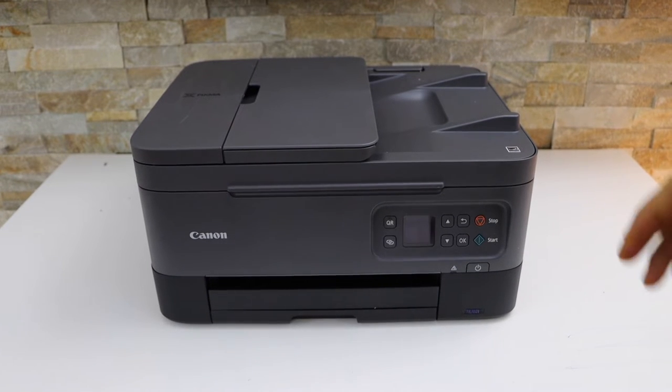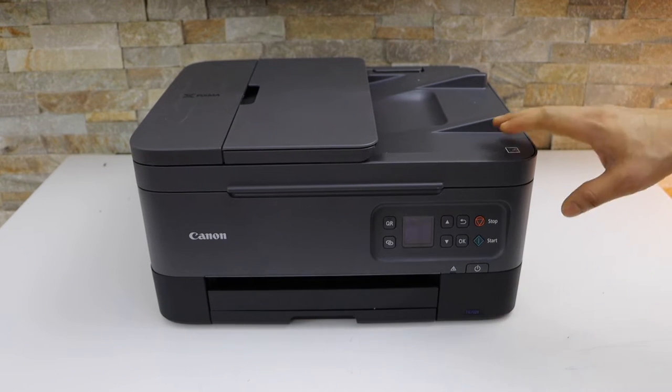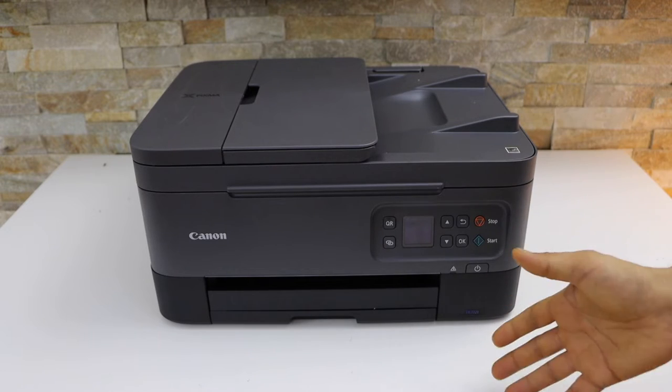In today's video, I am going to show you how to replace ink cartridges in your Canon PIXMA TS7020A printer.